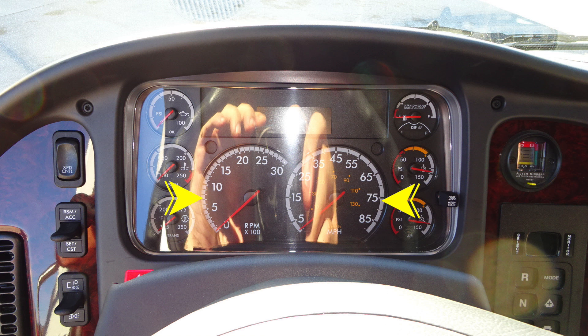There is diagnostic information which will display above the tachometer and speedometer. As we move to the right, just as a point of reference, this is your filter minder for the engine air filter.